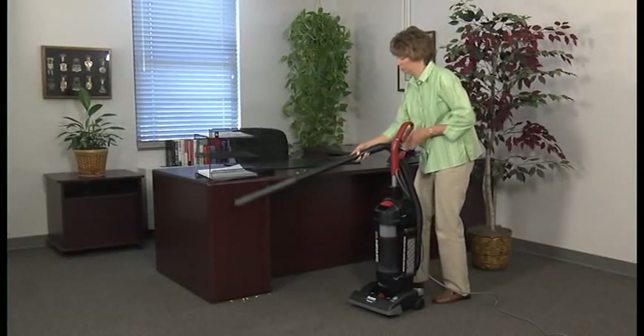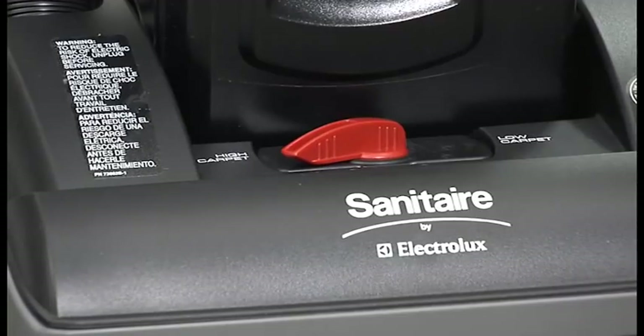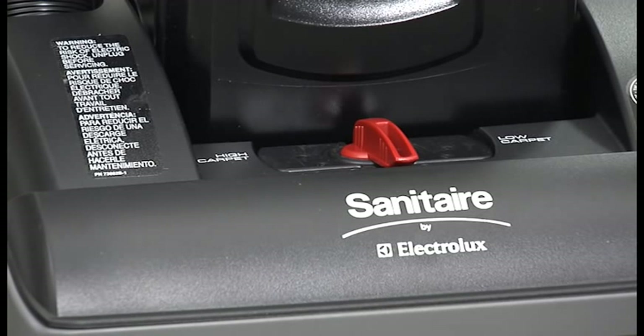To use cleaning attachments, remove the hose by lifting up and twisting, then attach the desired tool onto the nozzle. When your detail cleaning is done, replace the hose firmly to maximize airflow for floor cleaning. The carpet height setting can be adjusted to clean multiple flooring types — turn the knob on the hood of the cleaner to select a setting.